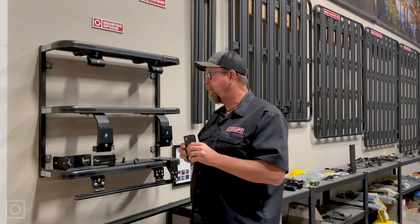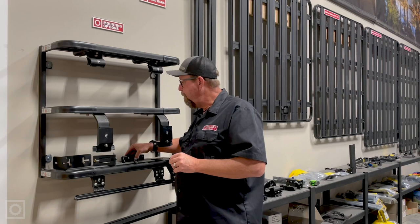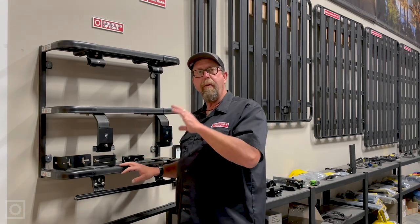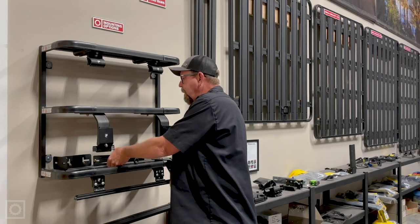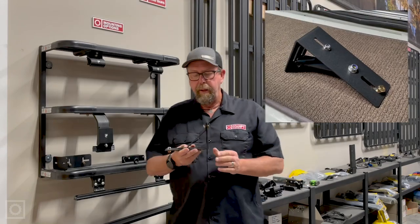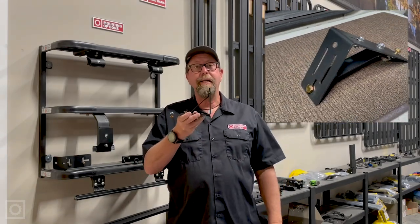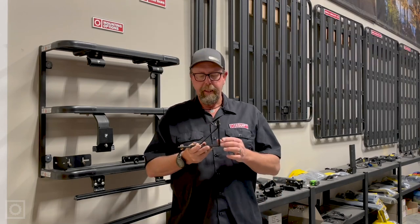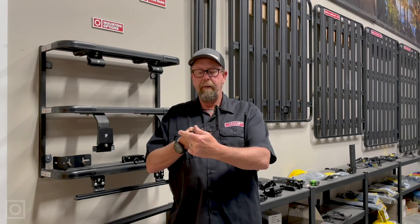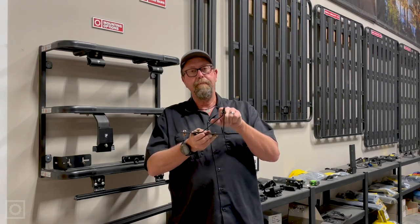Let's talk about the mounting options for Easy-On awnings. A good majority of the awnings we are putting on canine racks in this variety utilize one of two brackets. The first bracket is aptly called the BAT/Manta/Swift awning mount. It is a very strong L-bracket with a diagonal back brace.